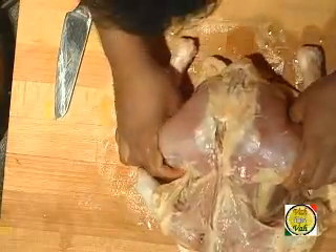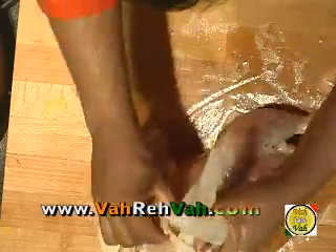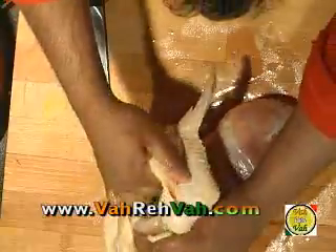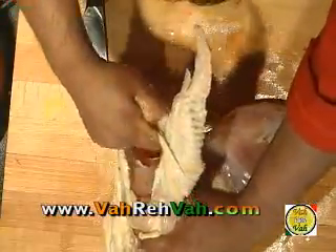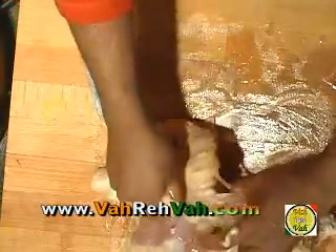Now I've got the bottom part of the chicken. Turn it to the other side, hold this chicken skin and pull it. The same thing you do with the wings also — just pull the chicken wing outside. And the other side too, just hold it and pull the chicken skin out.